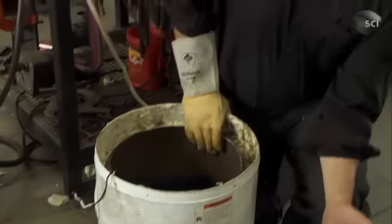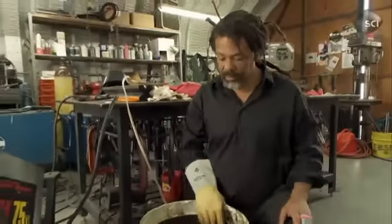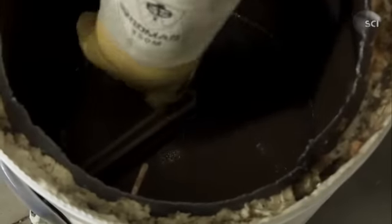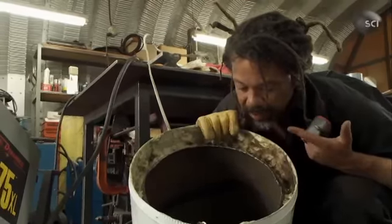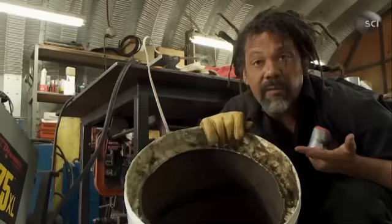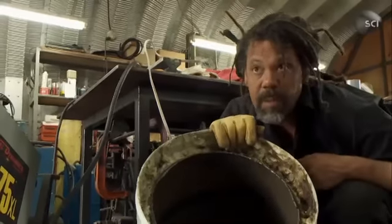The core of the hot water heater — and it'll be the core of the fryer — is right here. That line of material, that's a heating element. That element will heat up whatever is around it. I'm gonna fill this, instead of with water, which it was designed for, with oil.